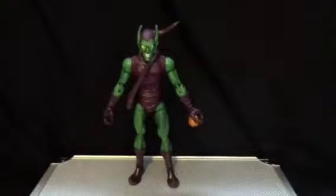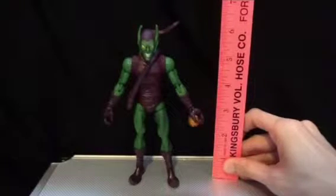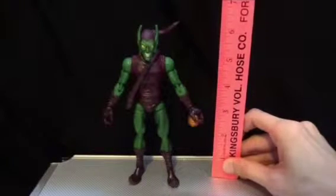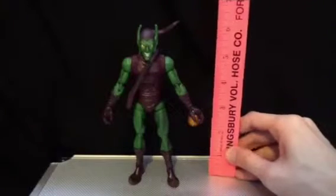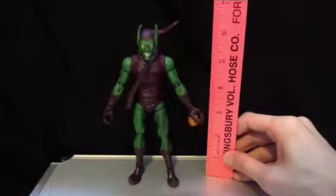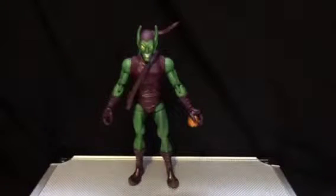This guy stands around six inches — about six and a quarter, maybe a little over that. He's a standard figure.